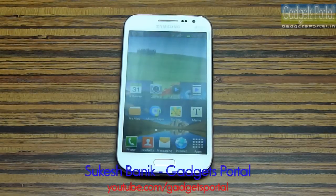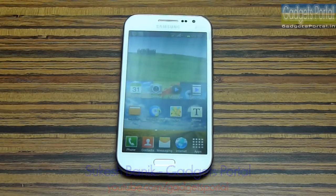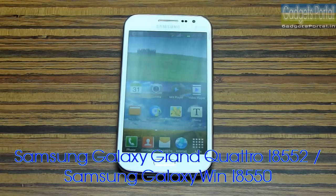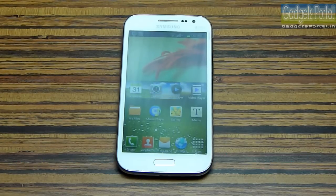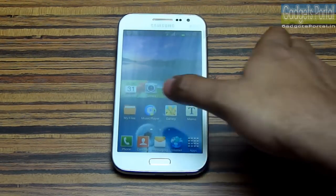Hi guys, this is Shukesh Banik and you are watching Gadgets Portal. Today I'm going to make the full in-depth review on this new Samsung Galaxy Grand Quattro, which is also known as Galaxy Win or Galaxy Windows in some other countries. I'm going to cover every aspect of the phone step by step, so be with me throughout the review.